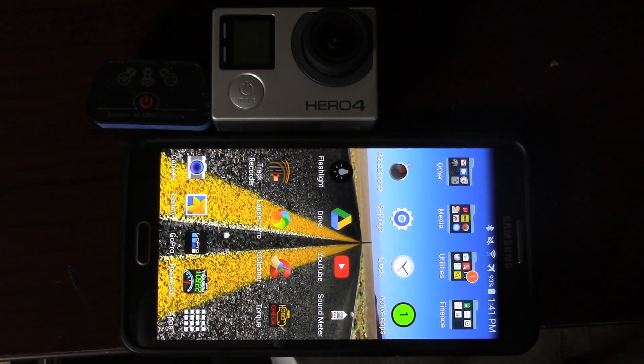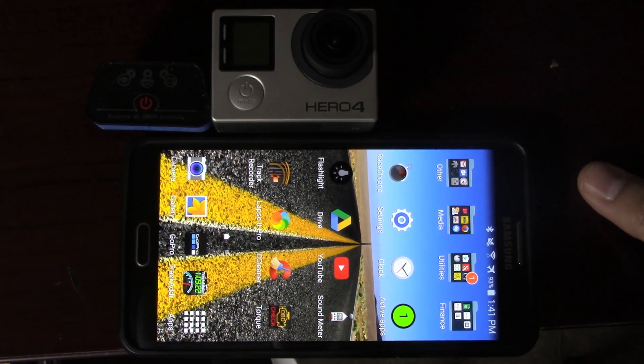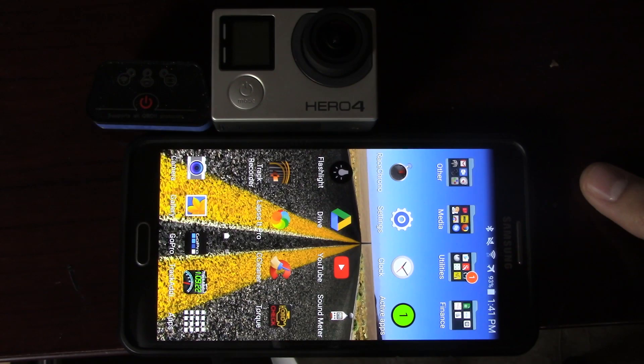Hey everyone, this is Grant from Spectral Racing. This is the advanced video on how to get your data telemetry onto your GoPro videos. As you can see, we're not actually in the car, but this will show you a much easier, more visible fashion on how to get this all to work together.